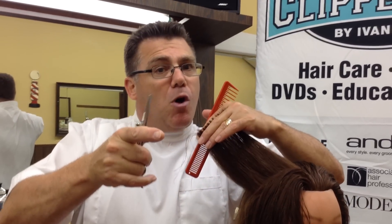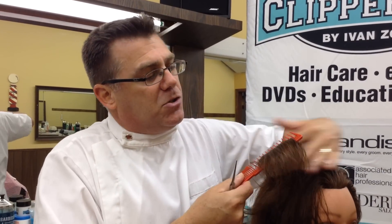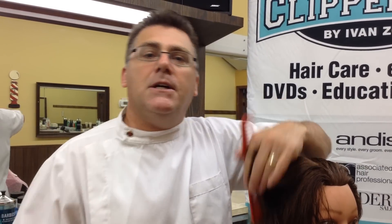Balance, stability, and control will deliver cleaner, closer, tighter precision haircuts and better results for your clients. Rest the tip of your shears directly on your finger when you cut. I'm Clipper Guy. Thanks for watching. Have a great day.